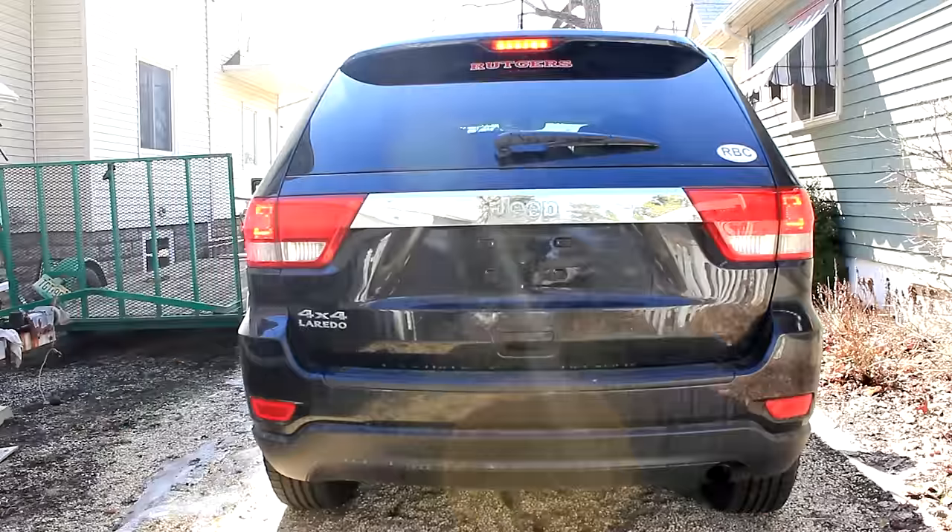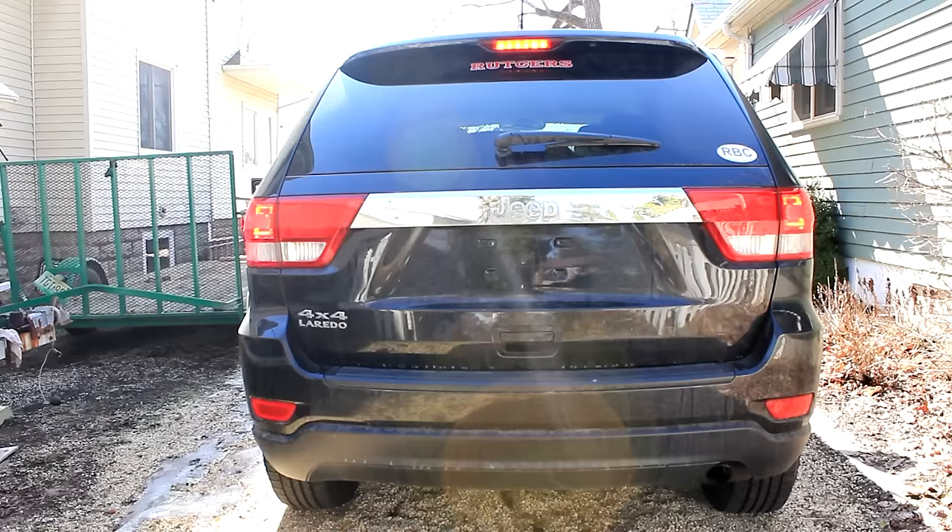And that's it, you're done. This was a video showing you the different lights in the back of the 2012 Jeep Grand Cherokee.